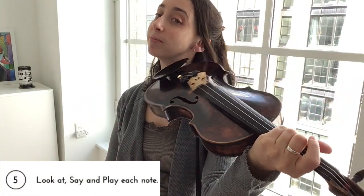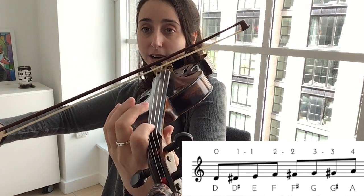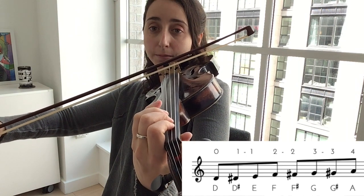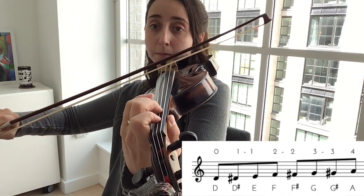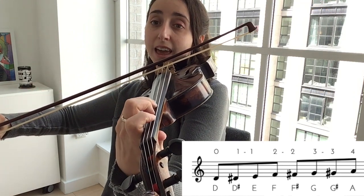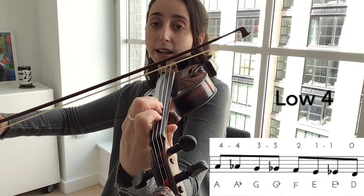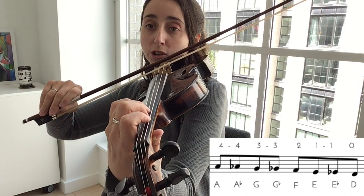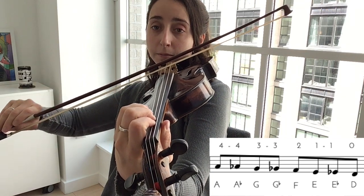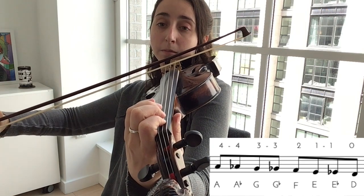Let's do the D string. Say it: D, D-sharp, E, F, F-sharp, G, G-sharp, A — now down — A-flat, G, G-flat, F, E, E-flat, D.